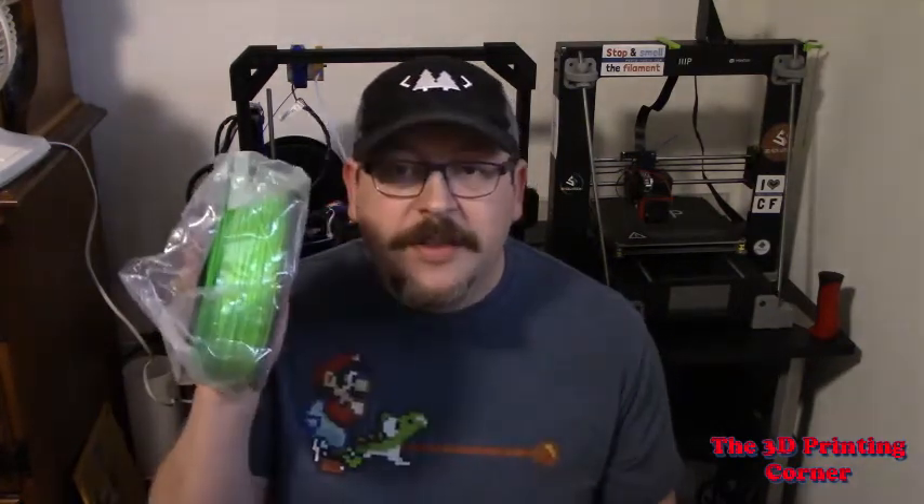This one here is actually their flexible filament, which I've never tried before, so it'll be interesting to try that when I get to it. But I wanted to start with their PLA. I'm not going to cover how it's packaged — it's packaged exactly the same way as the last one. If you want to see that video, look up and I'll link it. They sent me a very similar green color to what they'd sent before.